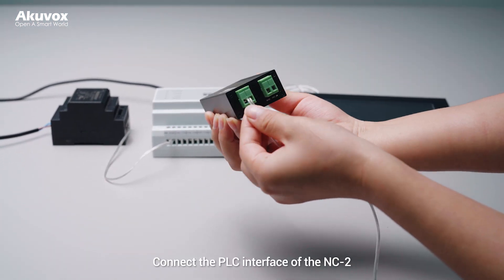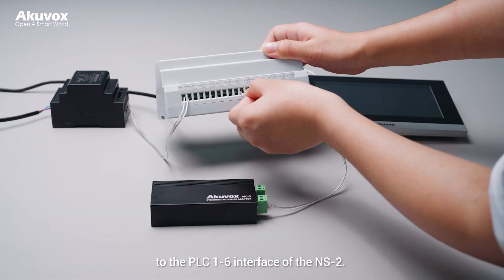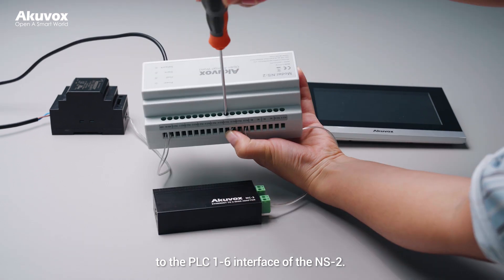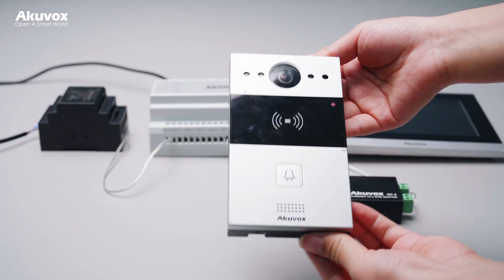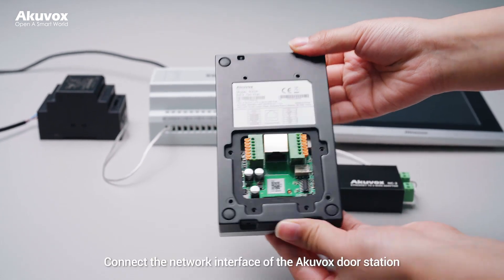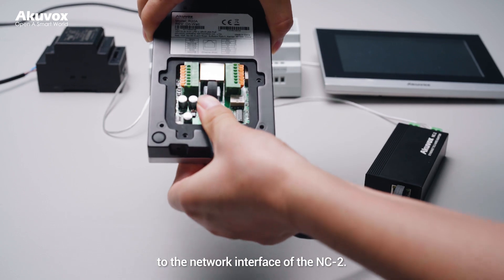Connect the PLC interface of the NC2 to the PLC 1 to 6 interface of the NS2. Then connect the network interface of the Arcuvox door station to the network interface of the NC2.